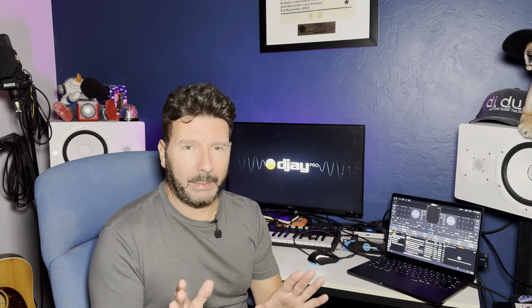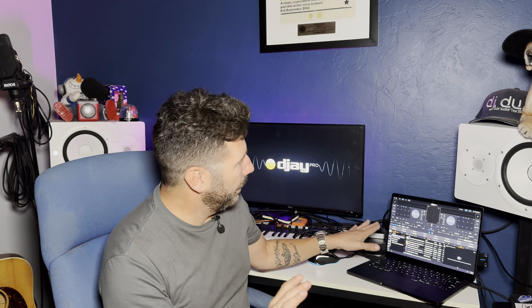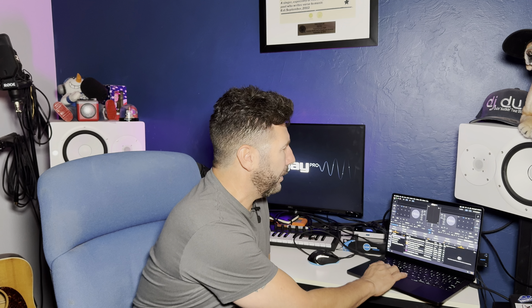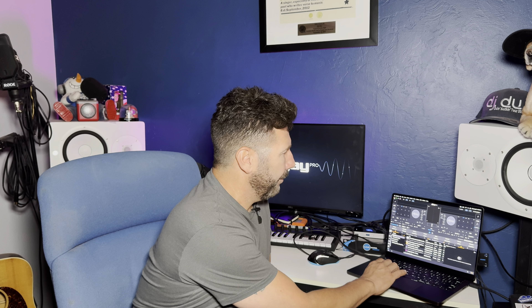This software, especially if you have a MacBook Pro — let's talk about some of the features real quick. When you shut down Serato DJ, it takes a minute. When I want to shut down Algoriddim DJ, it's that fast. That fast. It's amazing. You can set it to ask you if you want to shut down, but if I want to start it back up that fast — that's how quick and integrated this is.